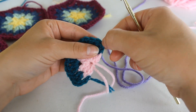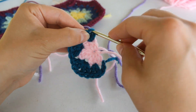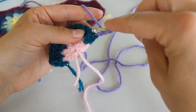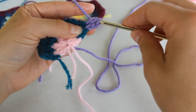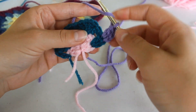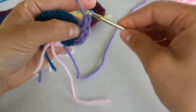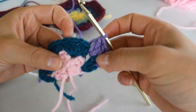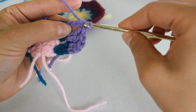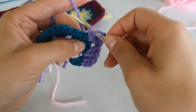Round three is the same as round two. We're going to join our yarn in this chain two from the beginning and chain two. You're going to double crochet into that first double crochet, then double crochet two into this next space right here. And then there's our corner, so we're going to place four double crochet separated by a chain one — two double crochet, chain one, and two more double crochet.